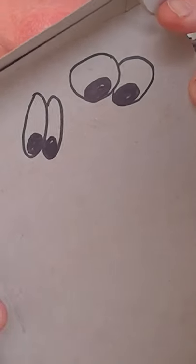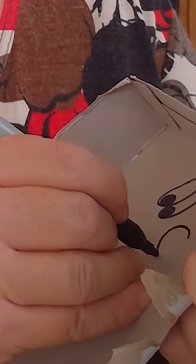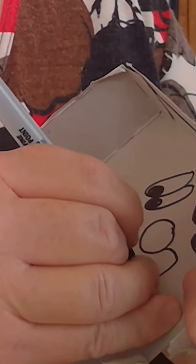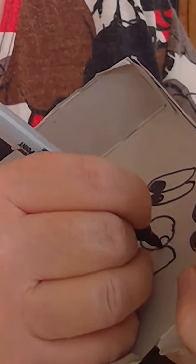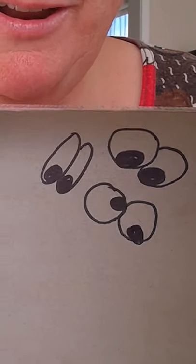Let's try a different shape. These ones are going to be tall, skinny eyes. Another set of eyes. Let's try some very round eyes. I'm going to put one eyeball there, one eyeball down there. I've got slightly crazy looking eyes.